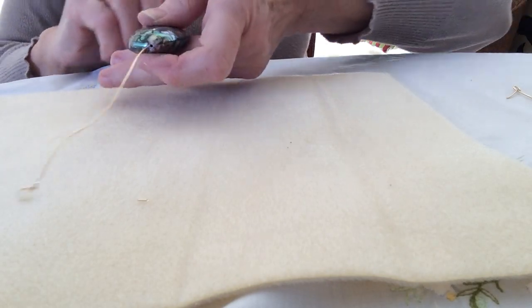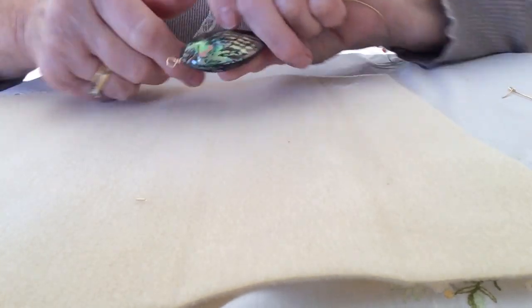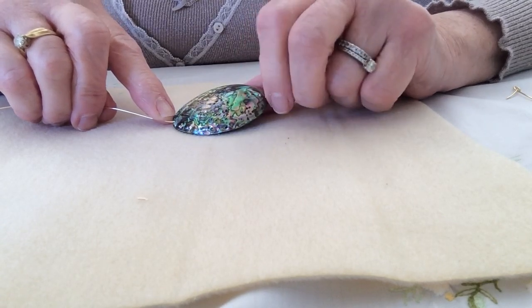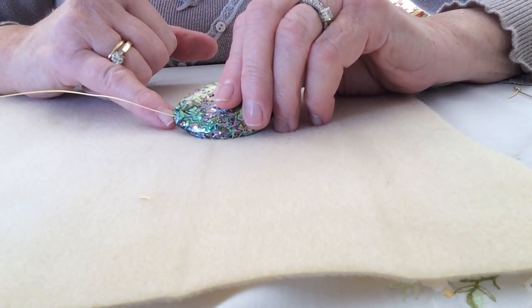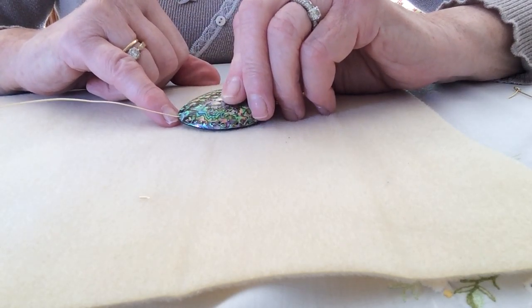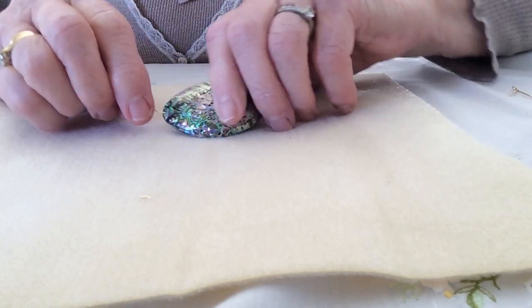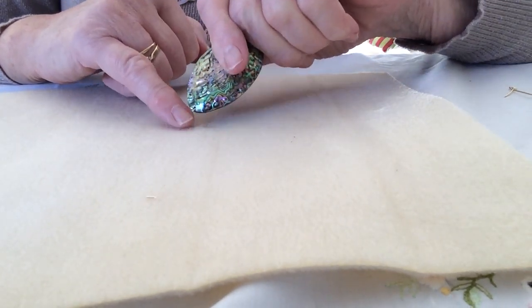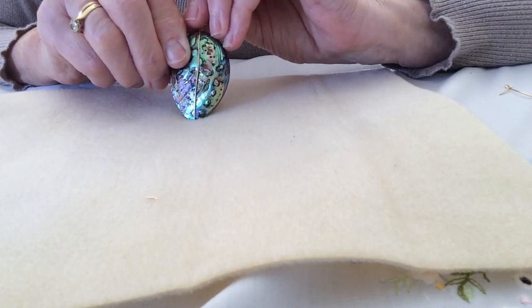Now pull the wire down so that the wrapped loop is sitting on top of the shell, ready and waiting. When you look at the shell, you'll see that the hole normally goes dead center into the fatter part but comes out just slightly on the shell rather than through the edge — that must be so it doesn't shear through the shell. Very cleverly it comes just out on the top, so we're going to make that the back of the pendant. Take the wire and just gently bring it around and pull it to the front, so there's no untidy lip of wire — it's nice and clean, sitting right where we want to start forming the little bubbles.